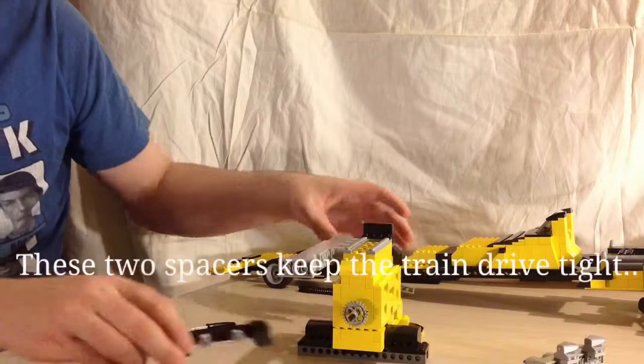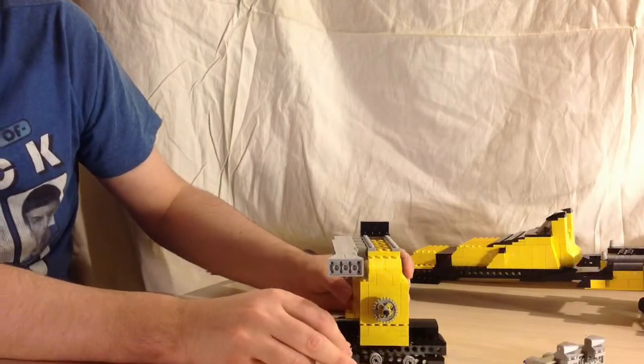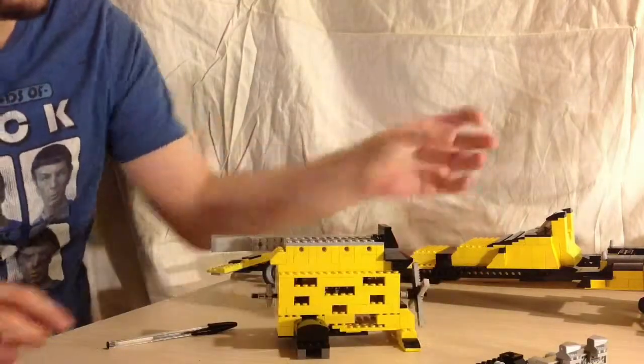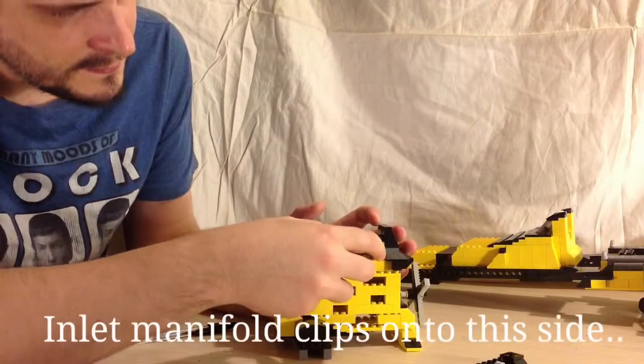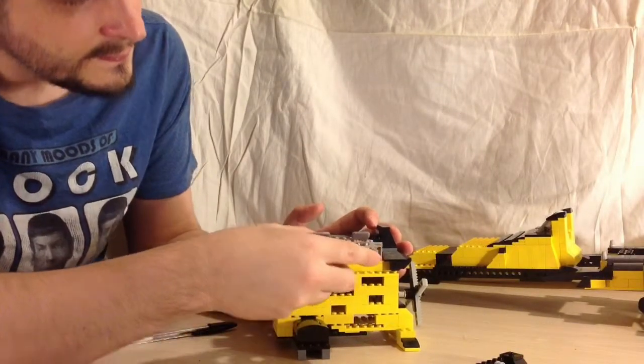And that just sits on there like that. At the rear there's the cog and these two spacers which just keep the chain tight so that it doesn't flap off loosely.